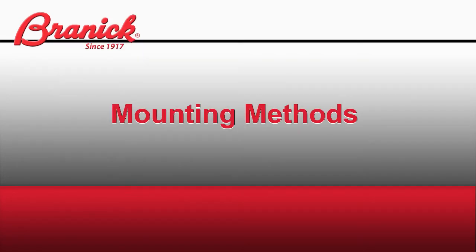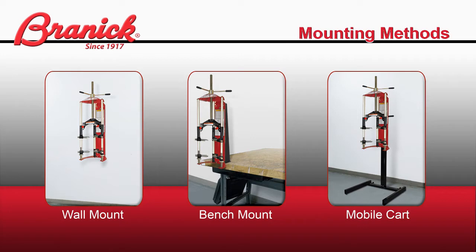There are three optional mounting methods for the Brannick 7600: the wall mount, a bench mount, and the mobile cart. Choose the one that best fits your operation.